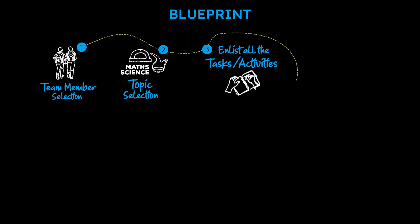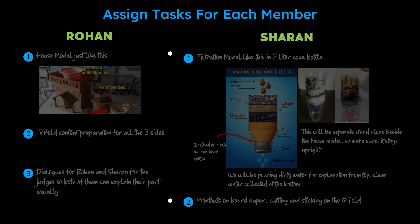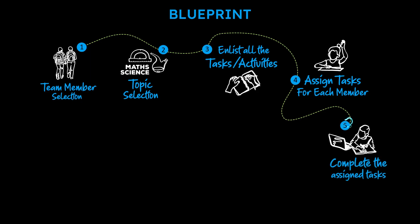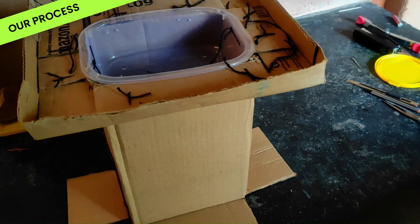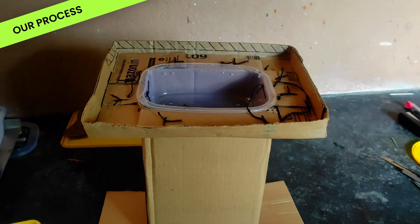The 4th step in the roadmap is to assign tasks to members. As we have listed down the tasks, this is easy. The 5th step is to complete the assigned tasks. Now that each member's task is clearly assigned, start working on them on time. I have inserted clips of us making the model.